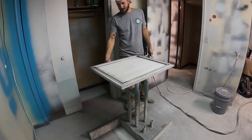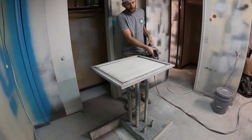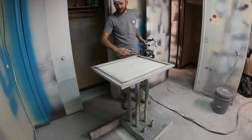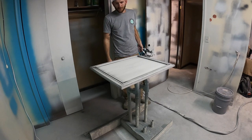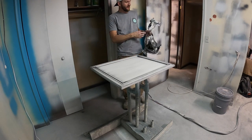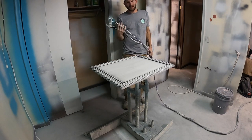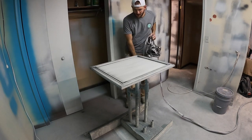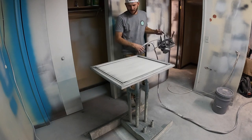Now that we got this all glazed and ready, I'm going to go ahead and put the clear coat on top. This is going to help protect the glaze from continuing to wipe off, give it a more durable finish and consistent sheen. I'm using a 20 sheen clear coat, waterborne as always.